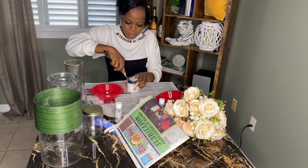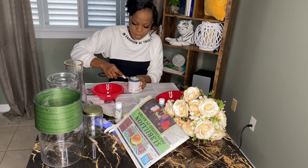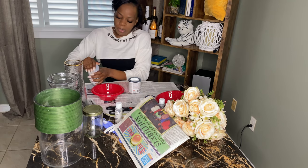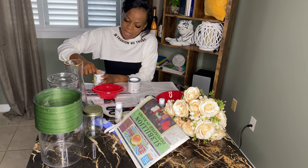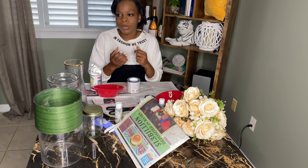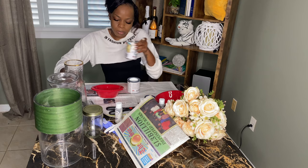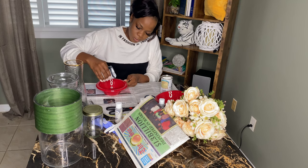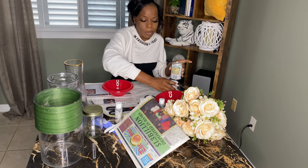We're going to start off with the white paint. If you have gloves, don't forget to put them on — don't be like me. The whole purpose of the baking soda is it's going to make the paint a whole lot thicker and give it a cement kind of look — a ceramic feel. So we're going to wing this and try to measure it out.